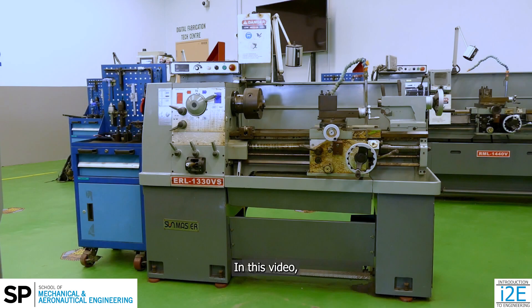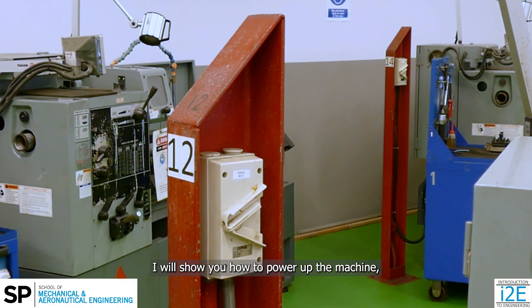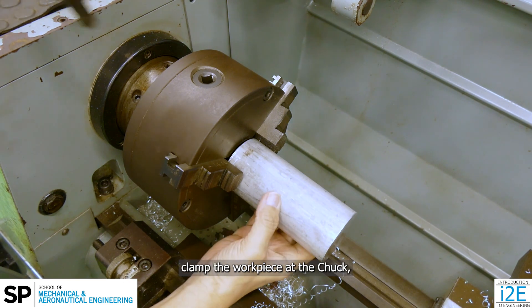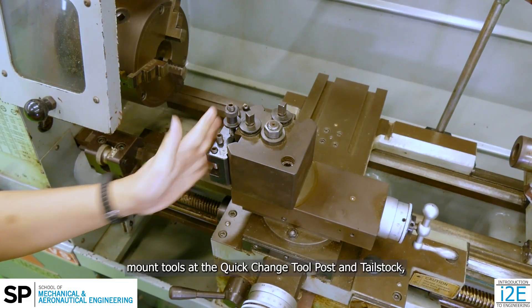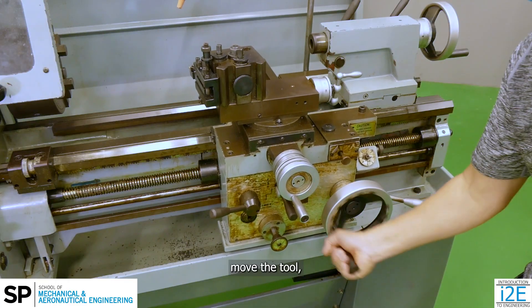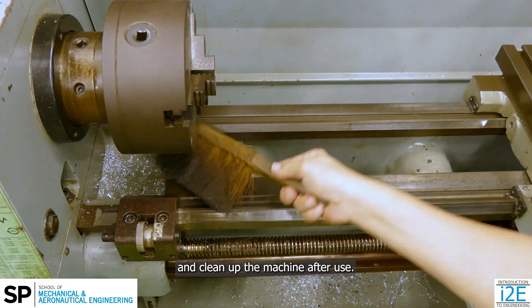In this video, I will demonstrate how to get started with the lathe machine. I will show you how to power up the machine, check the cutters and machine condition, clamp the workpiece at the chuck, mount tools at the quick change tool post and tailstock, use hand tools, set spindle speed, move the tool, remove chips safely, and clean up the machine after use.